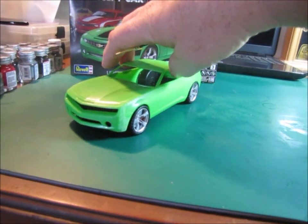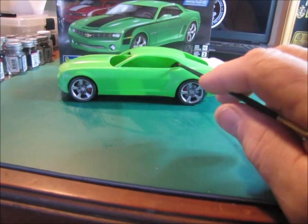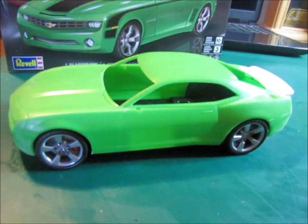So anyway, that's what I got so far. Just kind of got it sitting there as a mock-up. Been doing my research looking at pictures of the Bumblebee from the movie.